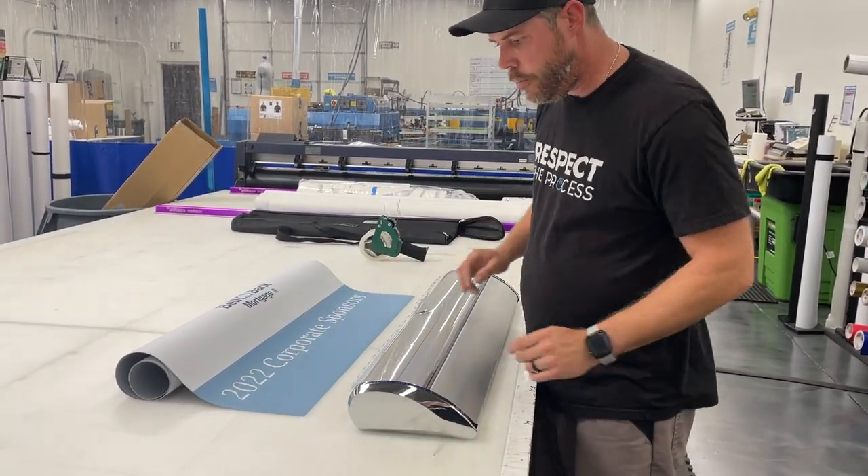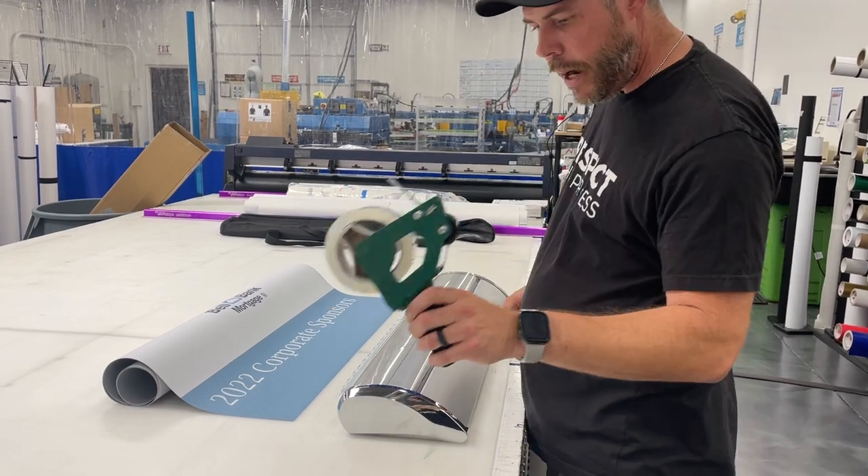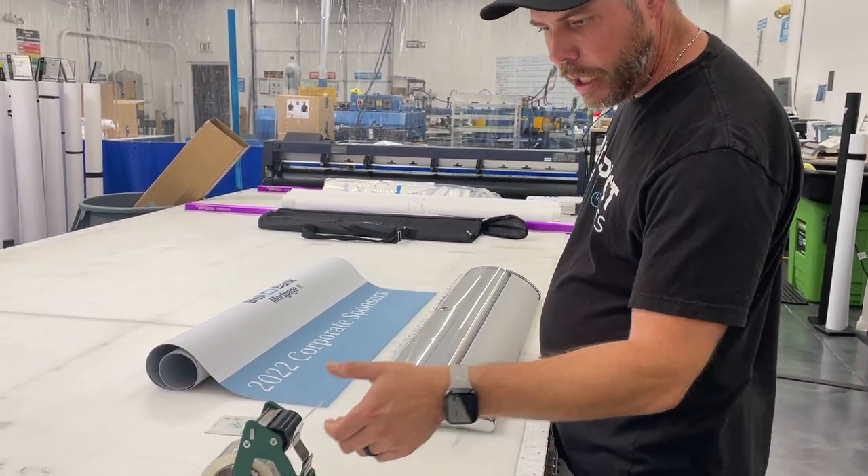So here we have our graphic that's been fully trimmed out already. One of the things that you're going to need is some packing tape, or tape, but I like to use the packing tape.